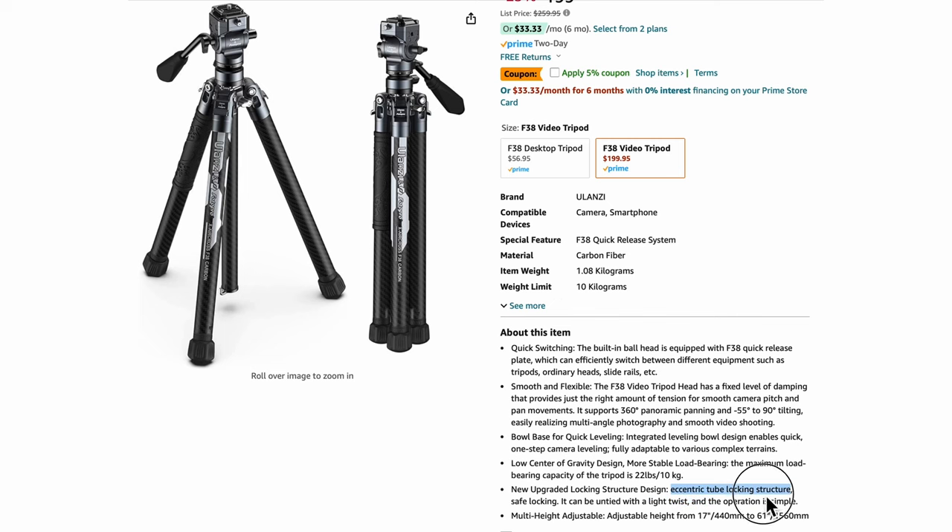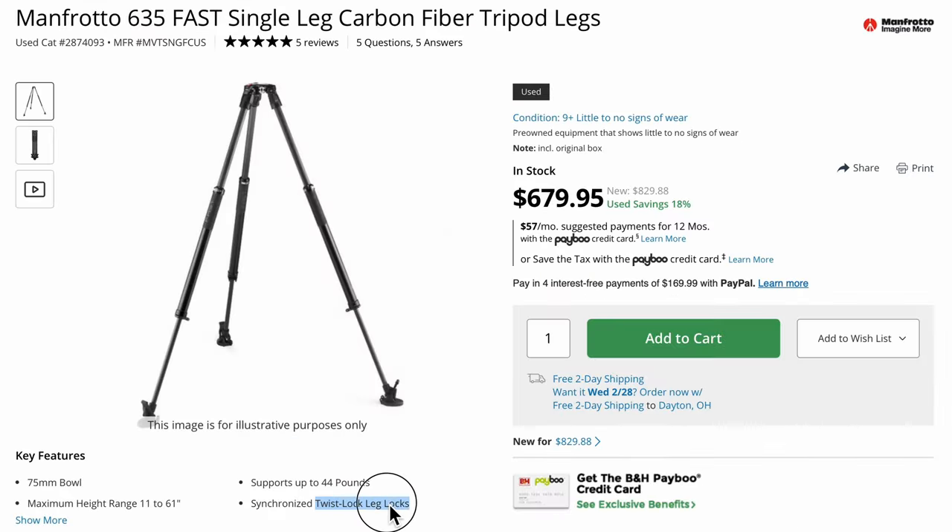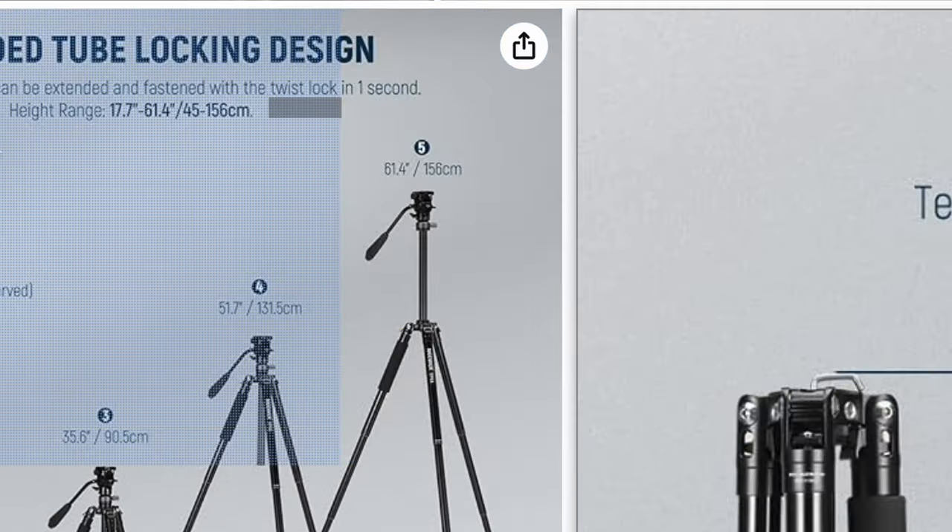Most of the other tripods use a unique term to describe the mechanism, and I didn't really know what those terms were until I reached out to Neewer and asked them about the TP61. Some companies call it an eccentric tube locking structure or eccentric tube design, while others call it a twist lock leg lock. Manfrotto's design is patented, so I don't know the differences with their system. Neewer calls their system a twist lock, which makes the most sense. This design started for smaller tripods or monopods, but it is definitely moving into larger tripods like the Manfrotto and a light camera tripod like this Neewer.